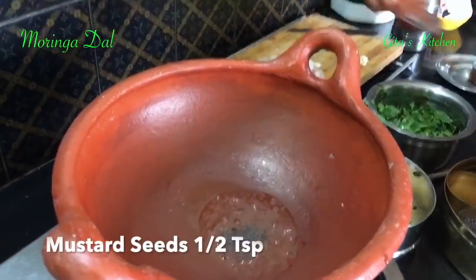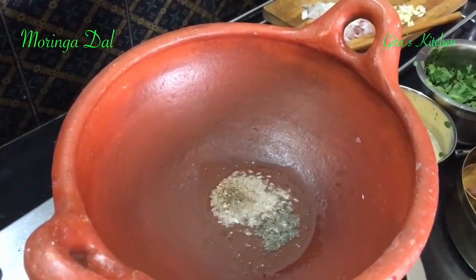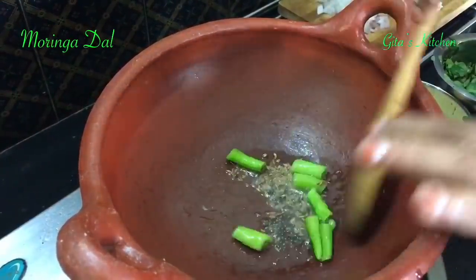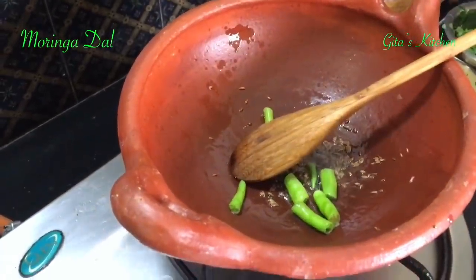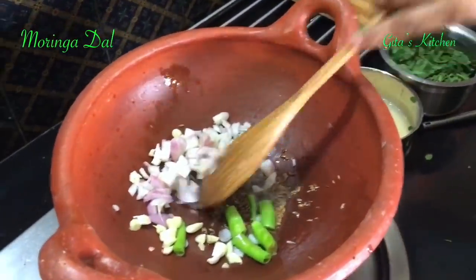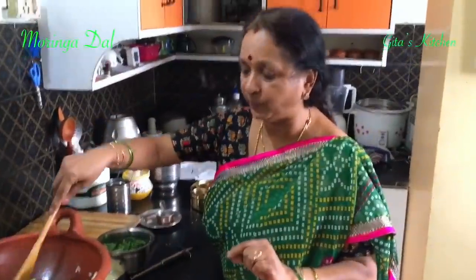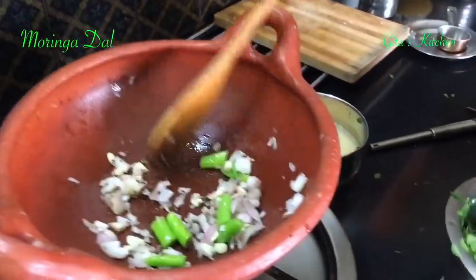I am adding a few mustard seeds to the heated kadai, then some cumin seeds, and 2 or 3 green chilies cut large so they don't accidentally end up in your mouth. I have chopped one large onion and 2 or 3 cloves of garlic. Those who want to avoid onion and garlic can proceed without them. I have used only a small quantity so that taste does not overpower the drumstick leaves. Stir fry these for a couple of minutes.